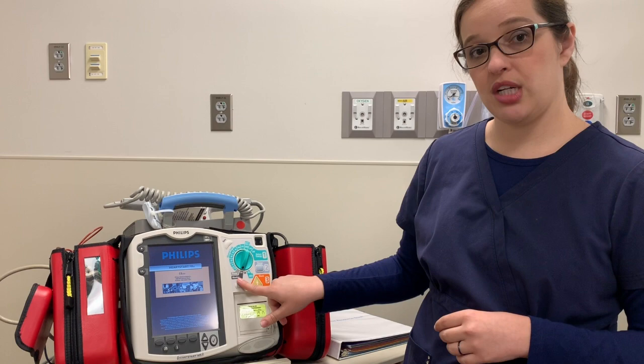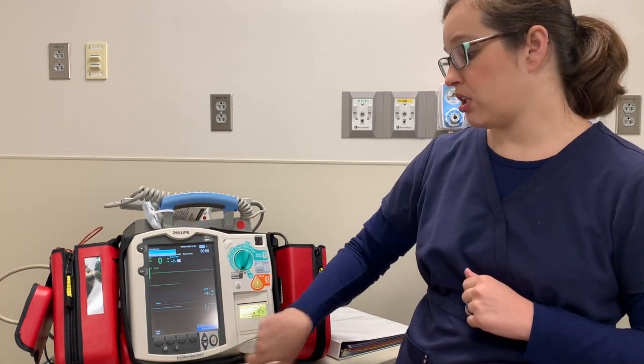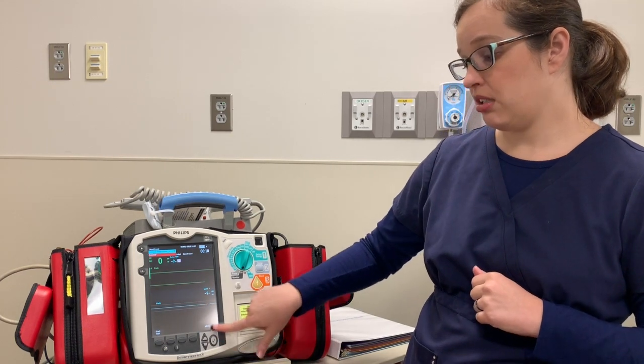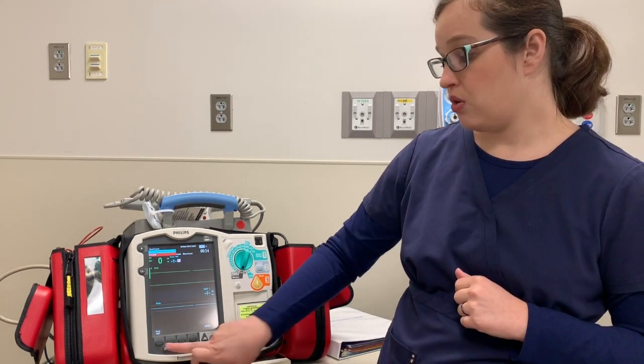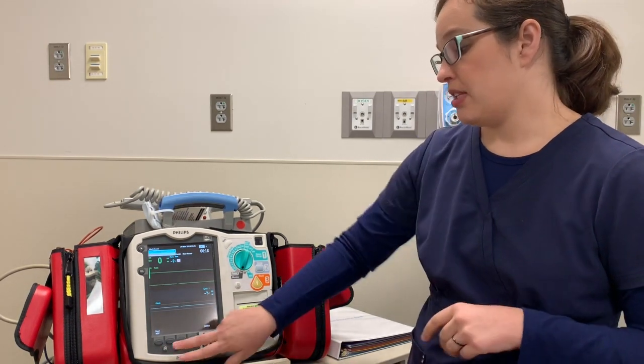You do have a monitor option that allows you to monitor a patient that you're transporting if you need to take the full defibrillator because you're concerned they may code in the hallway. There's a silence button — when the alarm's going off, you have the ability to silence from here, and you also have this button here that you can silence the machine with. This will silence it for a two-minute time frame.